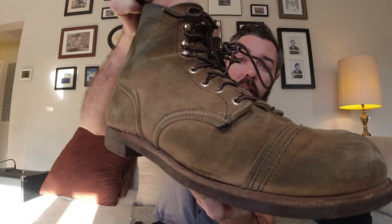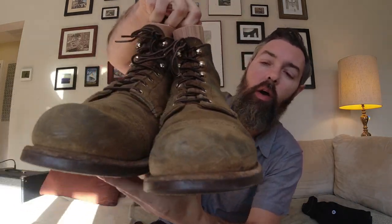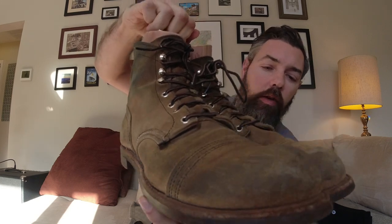Hey everyone, thanks for being here again. I wanted to give you a 10-month update on these Iron Rangers. This is the Red Wing Iron Rangers, the Hawthorne Mule Skinner, rough-out leather.